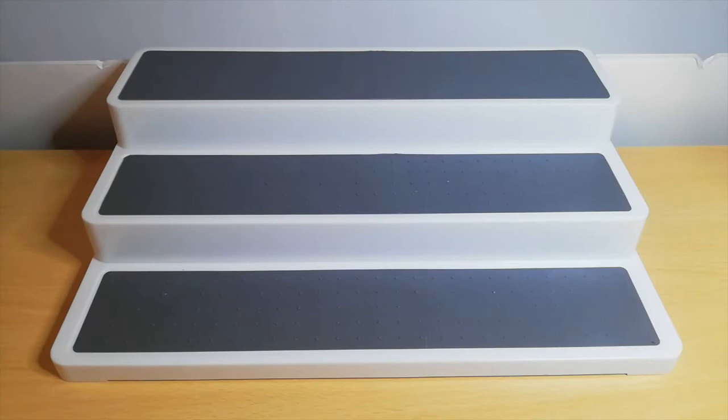Hello everybody and welcome back to a new video. This should be quite a short one actually. I just got back from work and some cards came through the post for me. I had some cards come yesterday as well. I already opened them up but I thought I'd show you on camera and see what I've got.